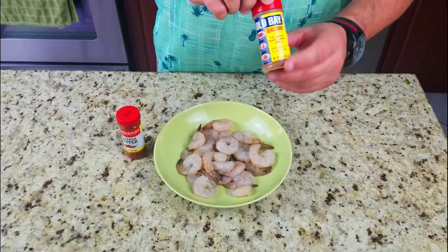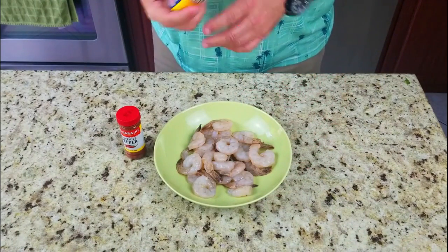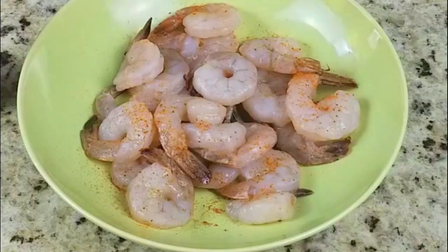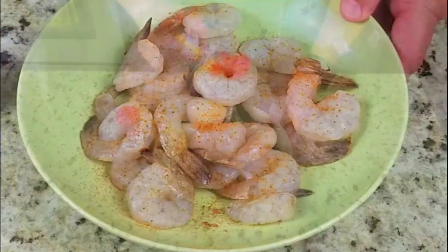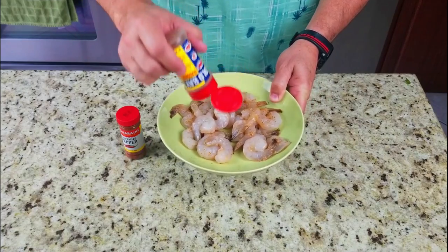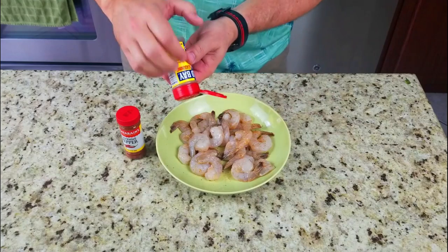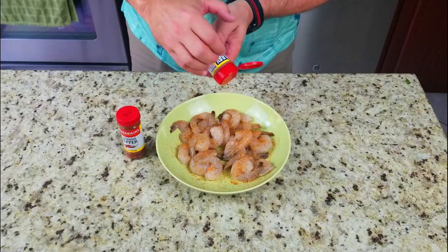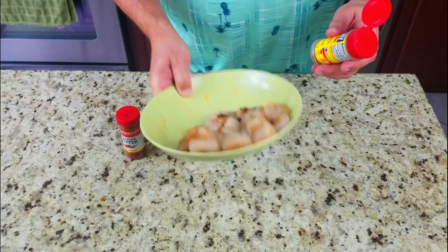Next step, shrimp. We've got our Old Bay seasoning - that is the go-to for any kind of seafood, especially shrimp. It's so good. You just want to coat this nicely, it gives it excellent flavor. Mix it up a little bit, add a little bit more. Old Bay does not want to come out sometimes - I find if you just turn it sideways and tap it, it comes out much better.